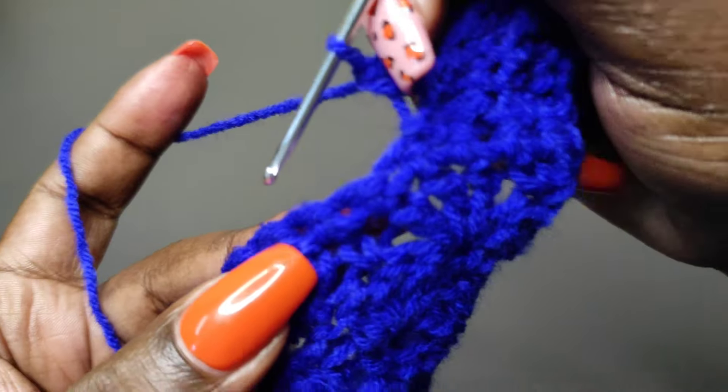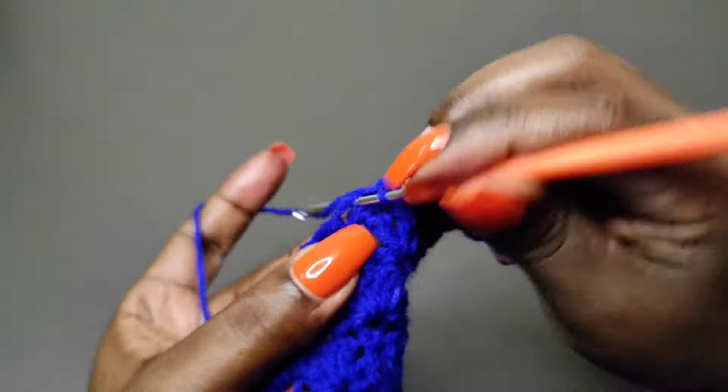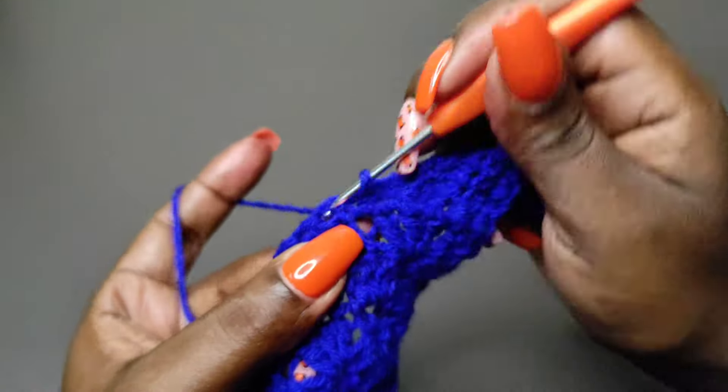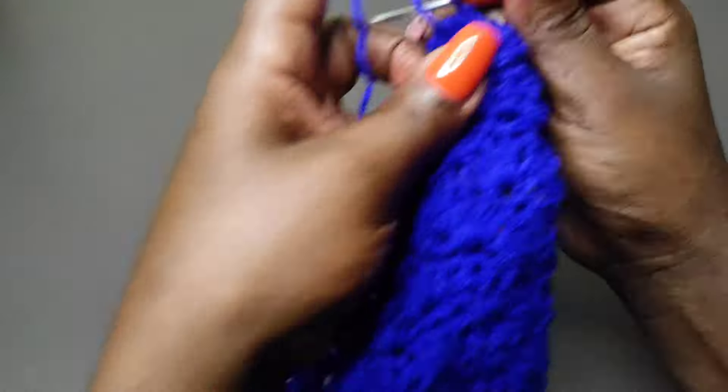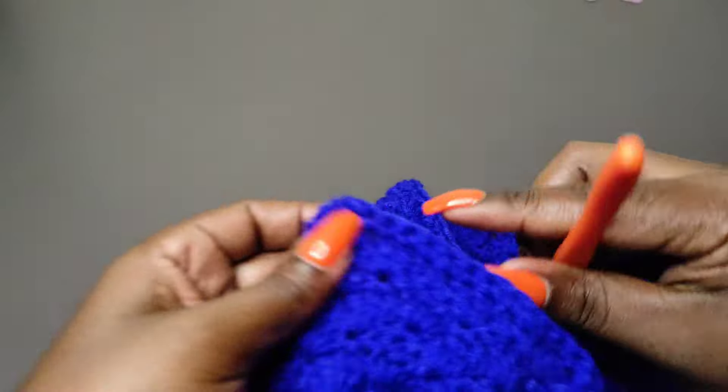At the end, slip stitch into the next stitch, then slip stitch next and turn. Keep repeating these rows until you've placed a row of single crochets into all the stitches to the end.